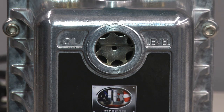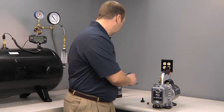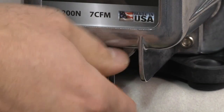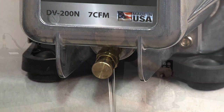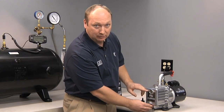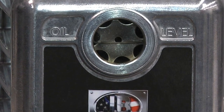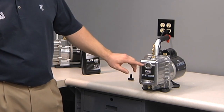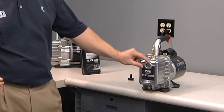If you overfill the oil a little bit, I recommend draining a small amount until the desired level is reached. The oil level is clearly marked on the Platinum pump. There are two bars with the words 'oil level.' You want to be right along that line, or slightly higher than the center of the sight glass.